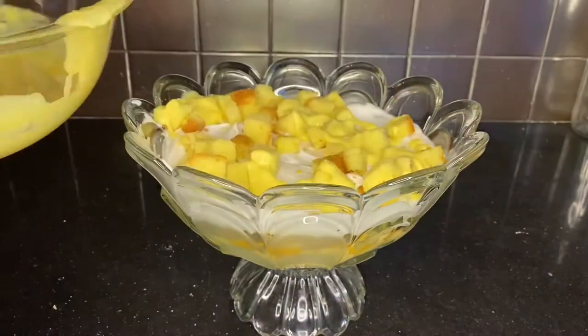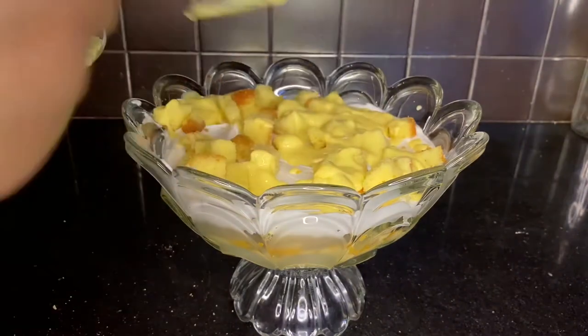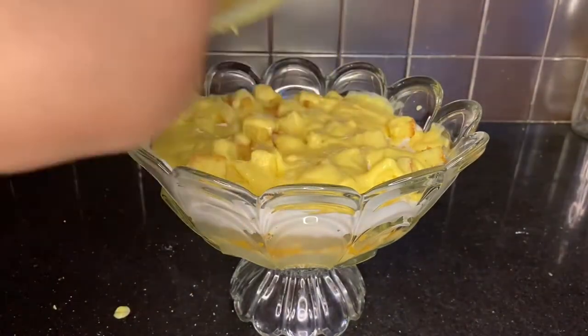What's your favorite layer? What's your favorite part about this dessert that I'm making in front of you? Do let me know in the comments down below.